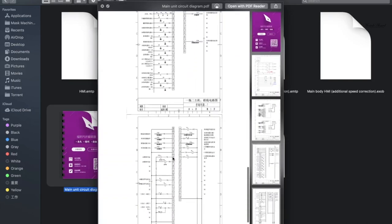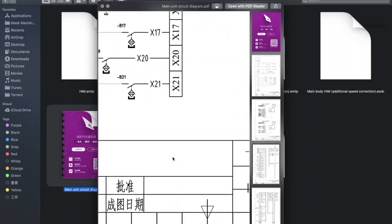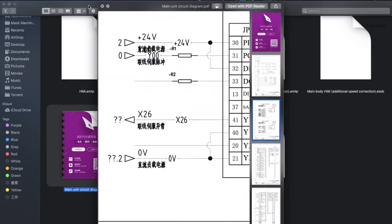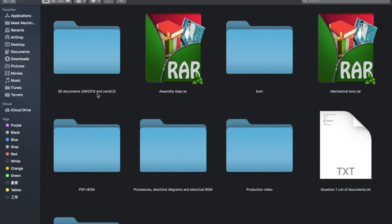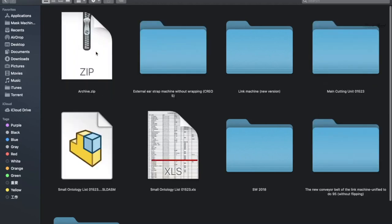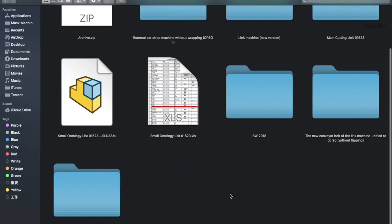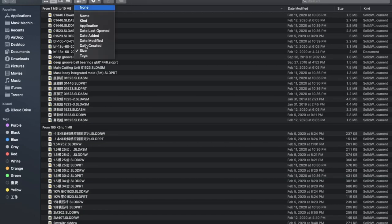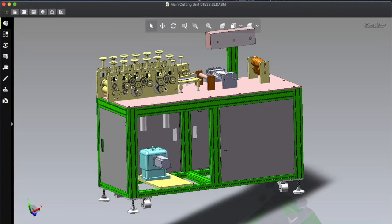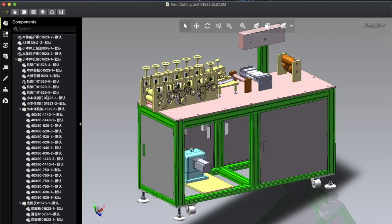Here you can see how the electrical diagram looks. Let's go back and see the other files — you can see a SolidWorks 2018 and Fusion 5.0 folder. Inside there are many folders and file listings. We just open the main cutting section, sorted by size, and open the main cutting section file. This is the file we will talk about today.